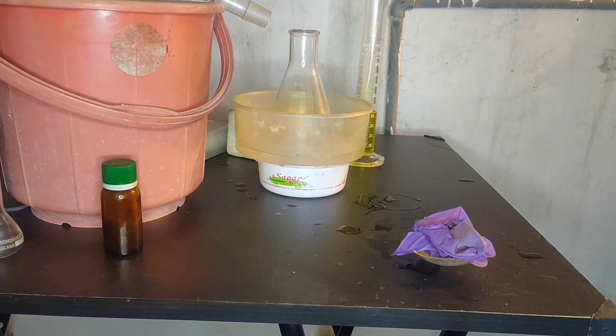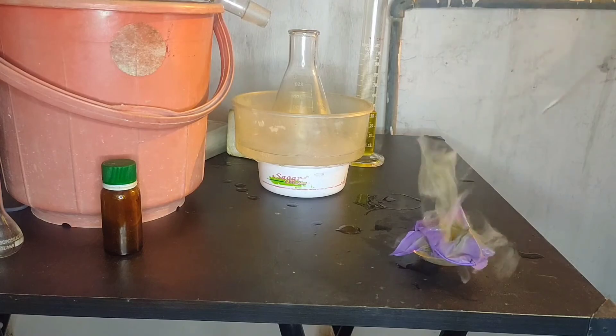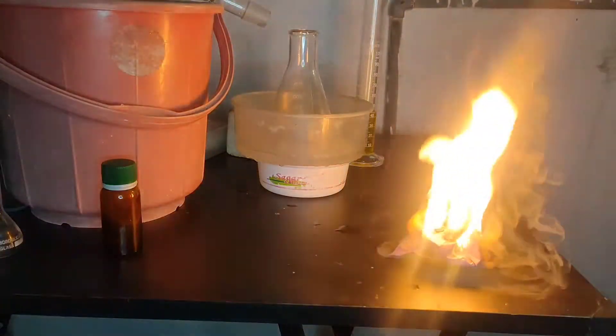I am pouring some of my nitric acid onto some nitrile gloves. You can see it immediately sets onto fire.